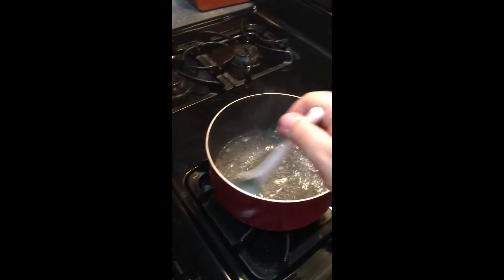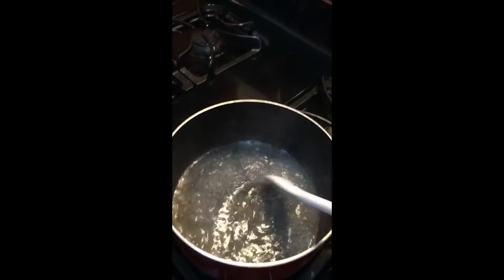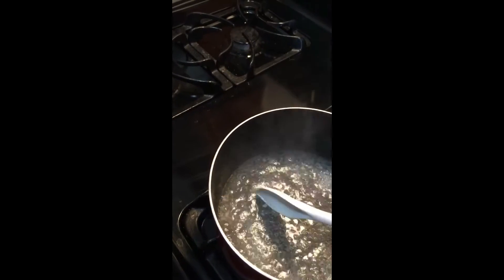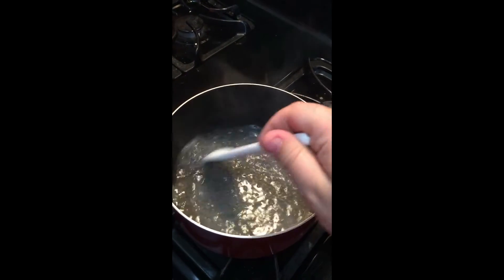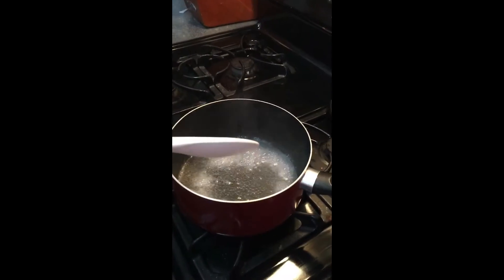We want to make sure we boil it enough — that's what the directions say. We want to make sure it gets boiled enough. Be careful of the steam; the steam can burn you. We want to make sure that all of the agar mixture is dissolved.